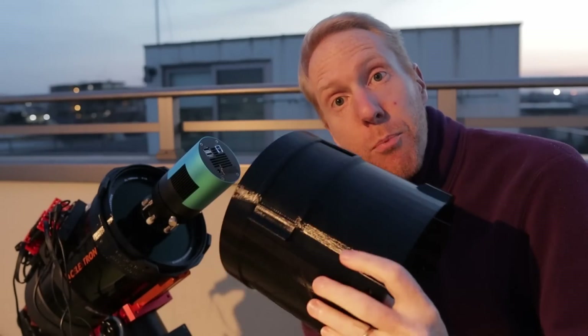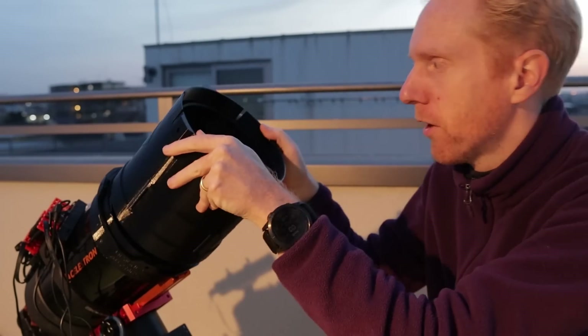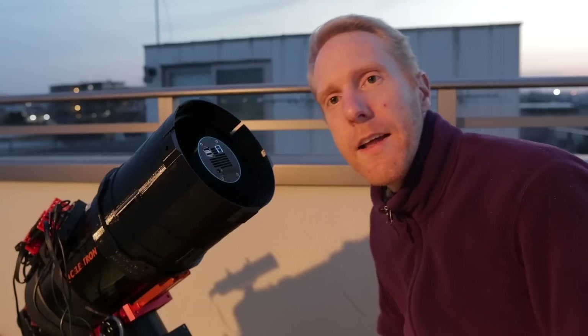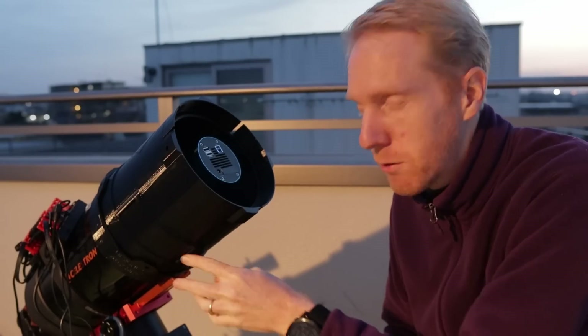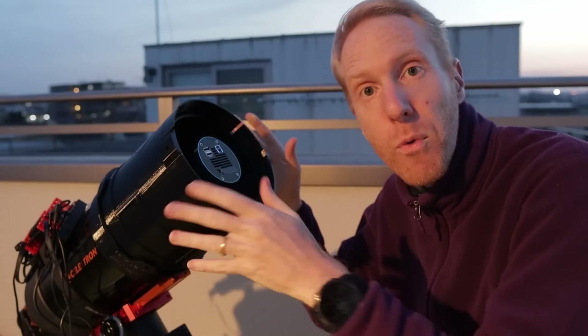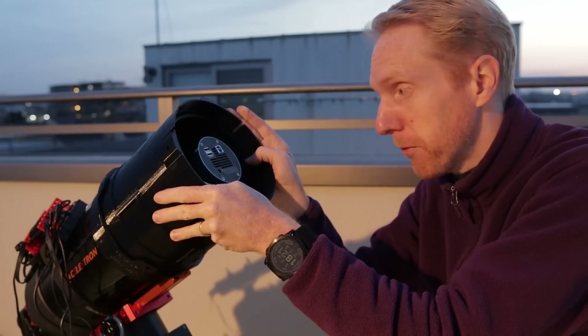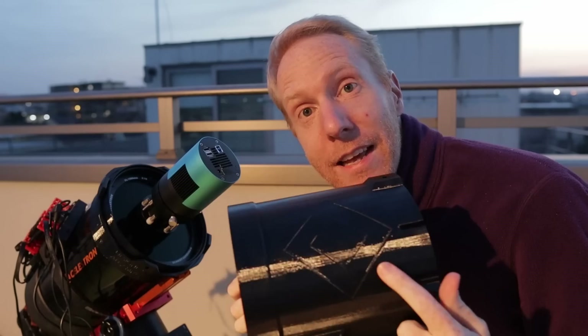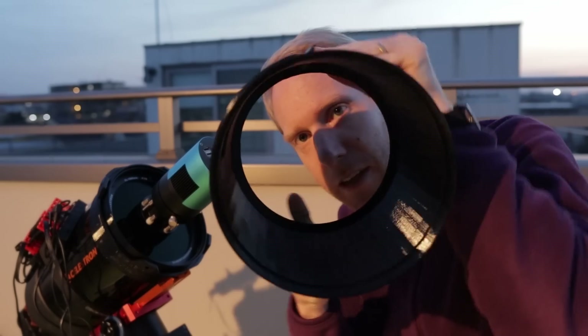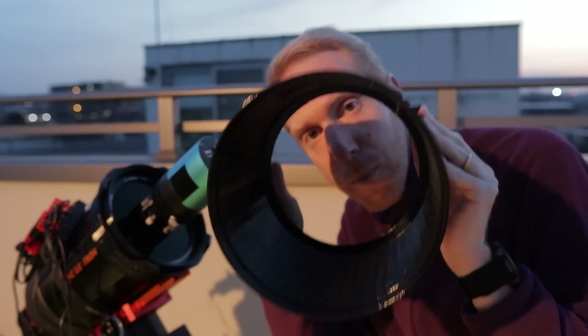I recently 3D printed a dew shield for my telescope that I can just put on the scope and forget about. It's a great dew shield with tons of cool functionality — there's a little hidden drawer so I can access my filter without removing it. But the big problem is because I 3D printed it, it is super reflective of light, and the inside is super reflective too.